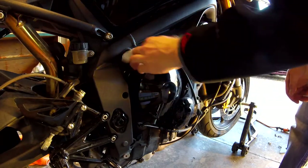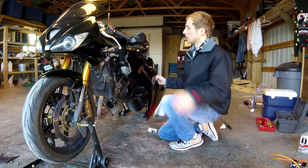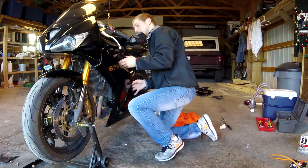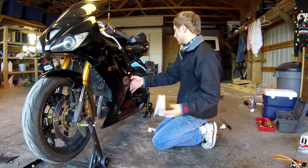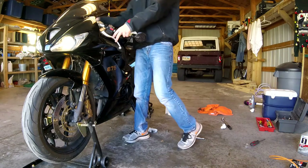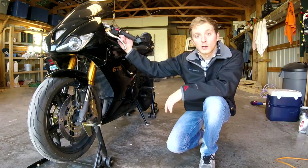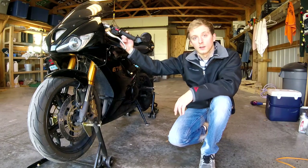Since I didn't have a funnel, I pretty much spilled everywhere, so let's clean up all this oil. I learned my lesson for sure. The only thing left to do now is put our fairings back on and start the motorcycle up. One thing I really like about the Triumph Daytona is it's actually really easy to work on — the fairings are a lot easier to take on and off than my old Ninja 300. We're all done — got the left and right fairings on. Let's go ahead and start the bike up. And there we have it: the oil change on the Daytona is done, we are ready for the 2018 riding season!